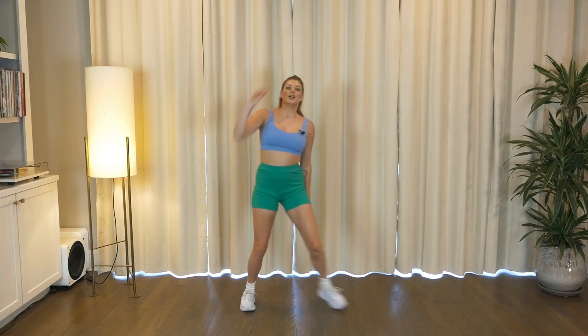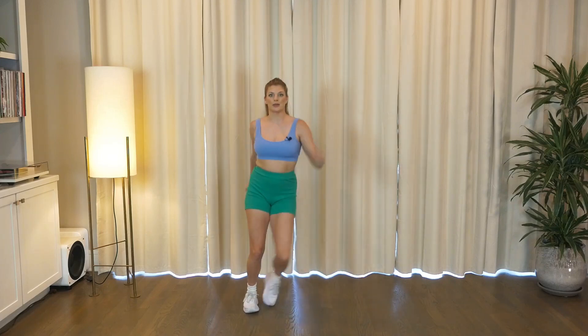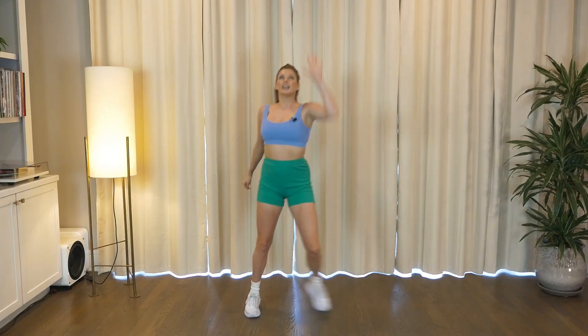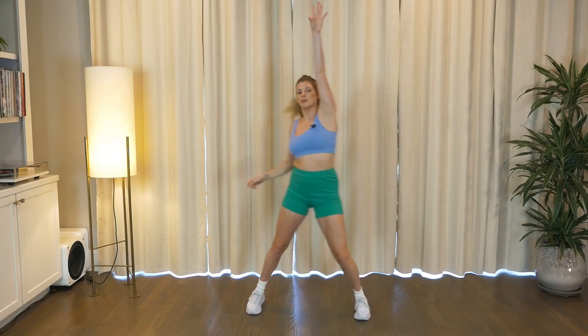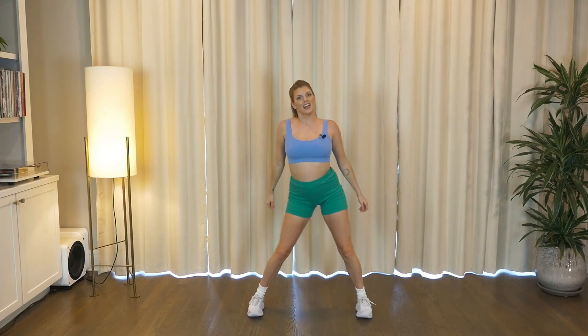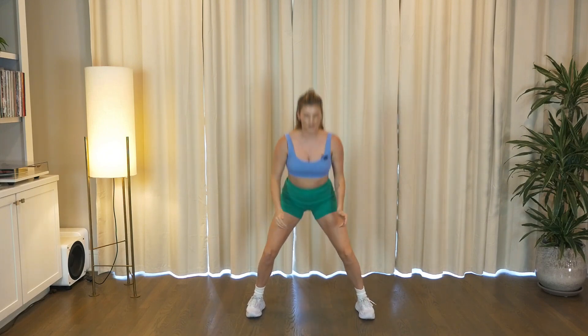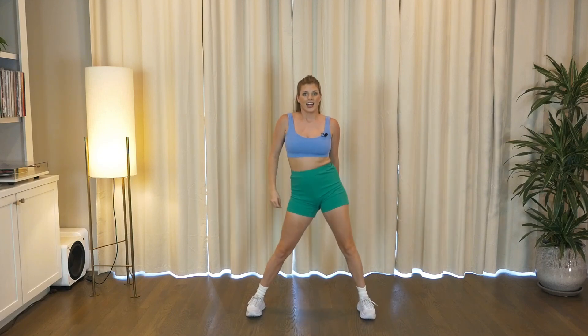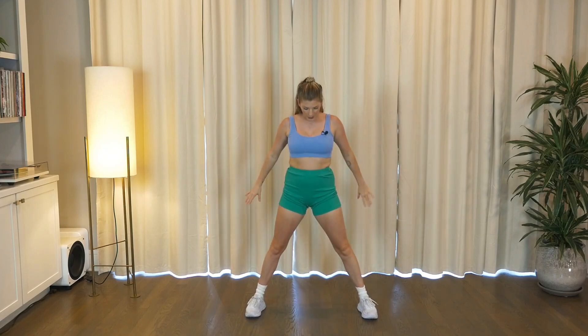Finish strong. We're heading into a little bit of weight work after this song, so breathe. Eight, six, four, three. Booty roll — take it low. Let's go. Booty roll — take it low. Two more. Last one. And breathe.